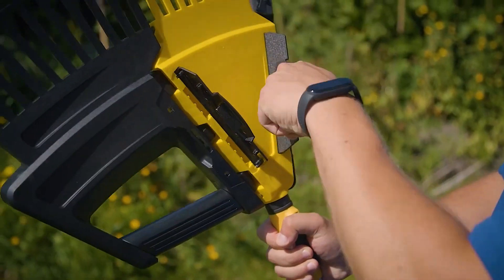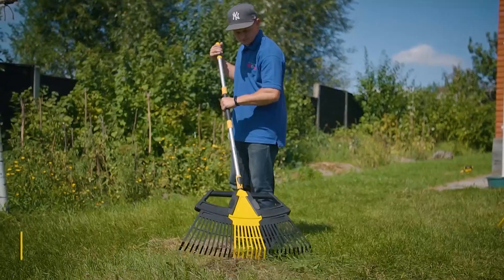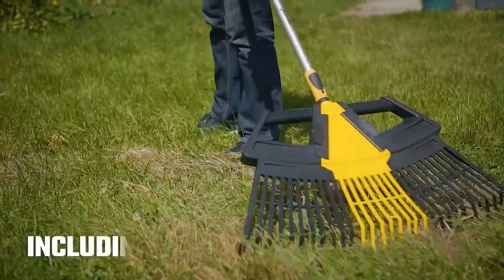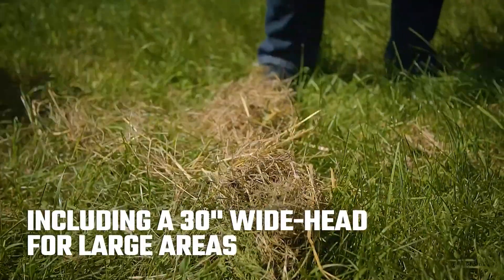The click-on mechanism allows you to add two more working surfaces to the main one, giving you a wider grasp and the ability to do more. Because of this, the rake can be utilized for both detailed and broad-scale cleaning tasks.